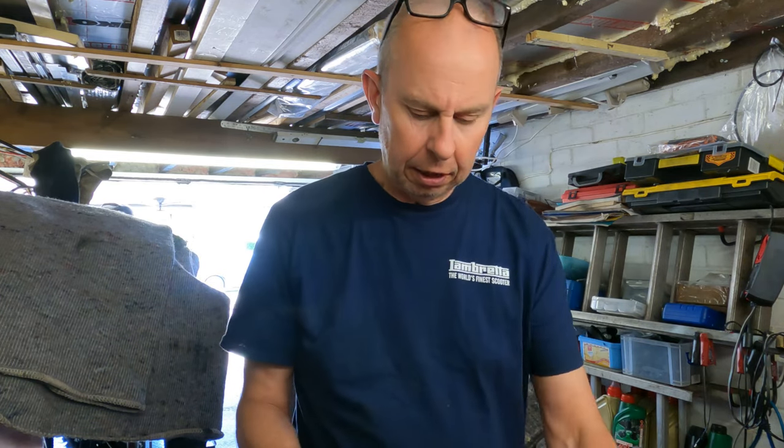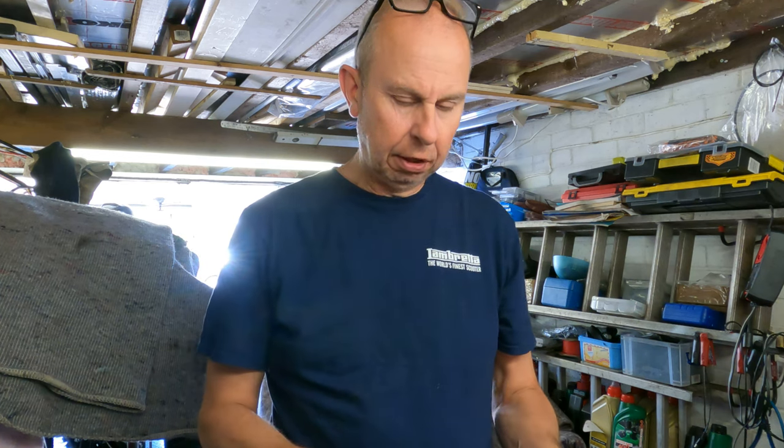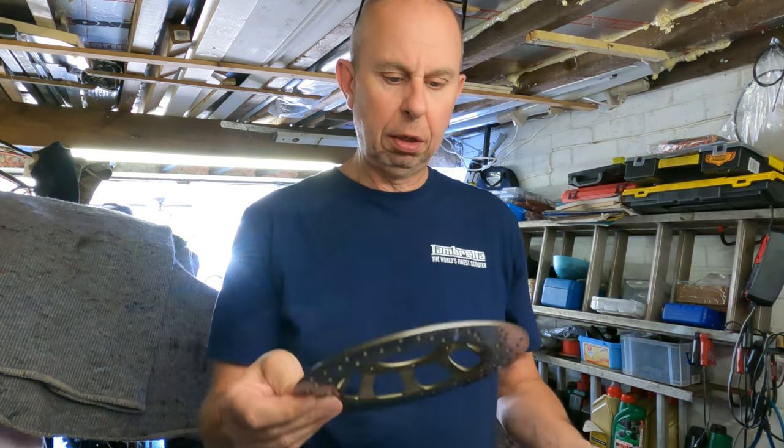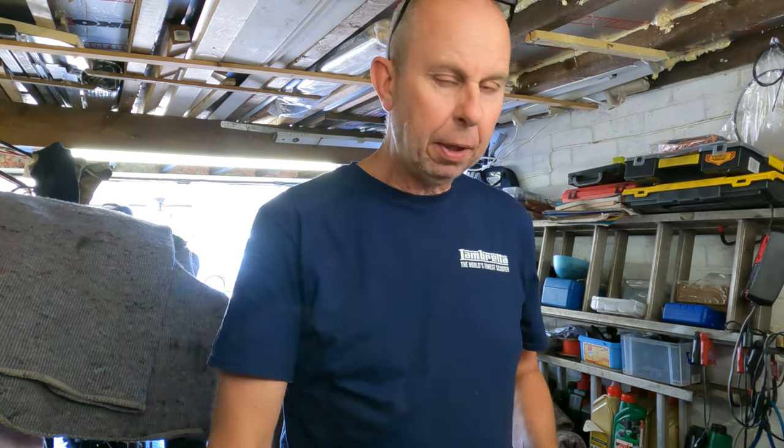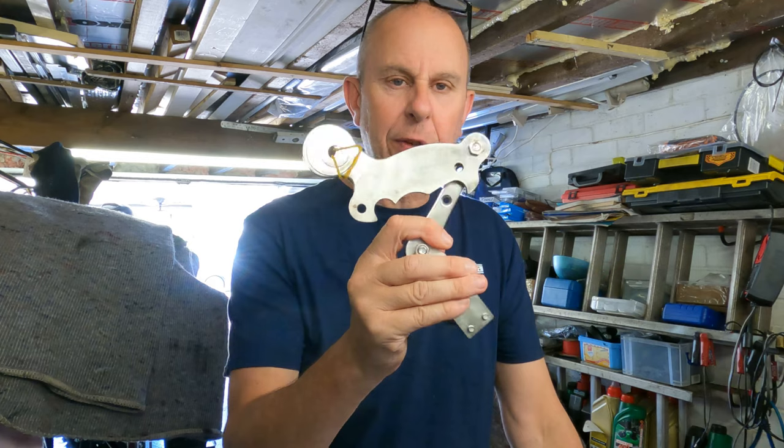We've got ourselves a new five-hole brake disc, which I'm going to have to clean. Whilst I was out I thought we'd convert it to anti-dive — I'm a big fan of anti-dive so I've got an anti-dive kit as well. So we'll get the disc off, fit the new one, and then have a go at fitting the anti-dive.